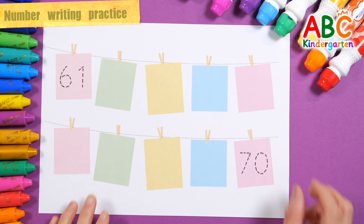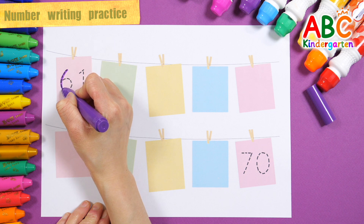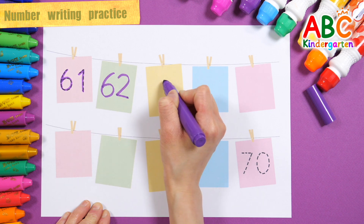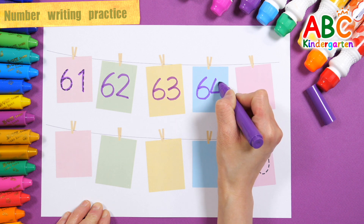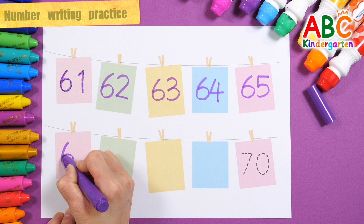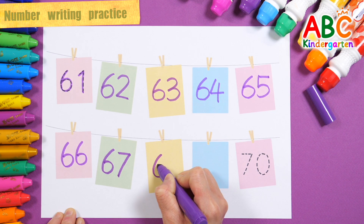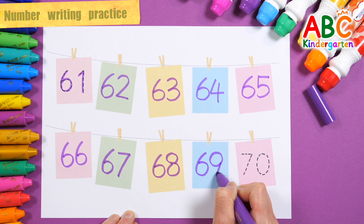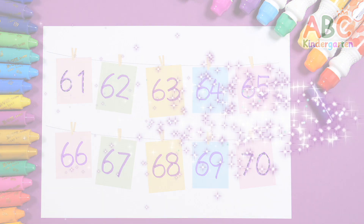Let's write down the numbers in order, thinking about the numbers that will fit in the blank spaces from 61 to 70. 61, 62, 63, 64, 65, 66, 67, 68, 69. Great job! 70.